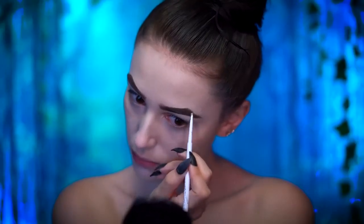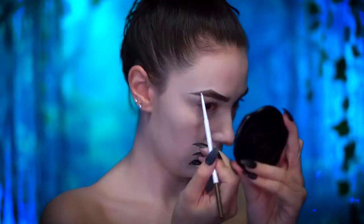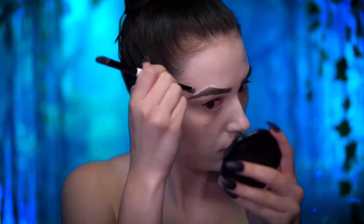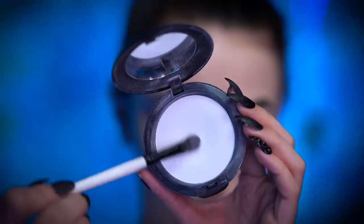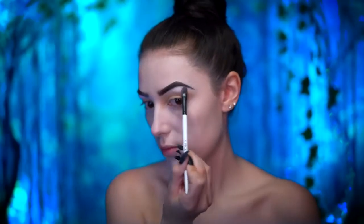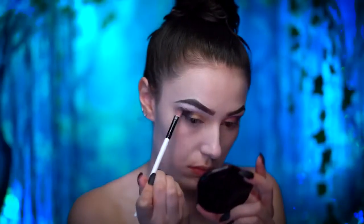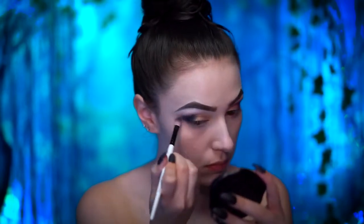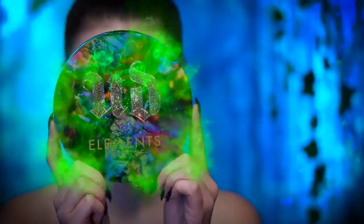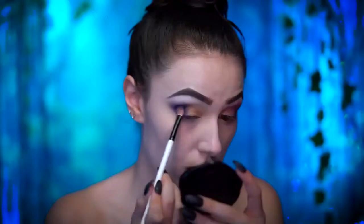I also went in with the brow pencil to further sharpen up those brows because the brows are an extremely important part of this look — they need to look fierce. Next, prime your eyes for eyeshadow. I'm starting with the white face powder and applying that onto the brow bone area. Picking up a matte dark purple eyeshadow, I'm going to create a cat eye in the outer corner connecting to the lower lash line. With the metallic purple eyeshadow, I'm going to place that over the matte dark purple and blend into the lid.